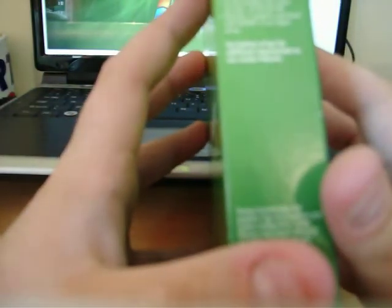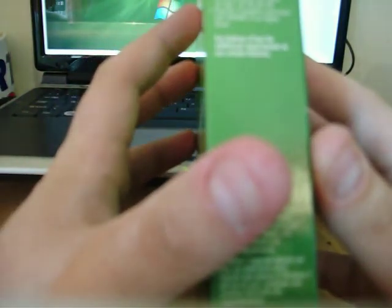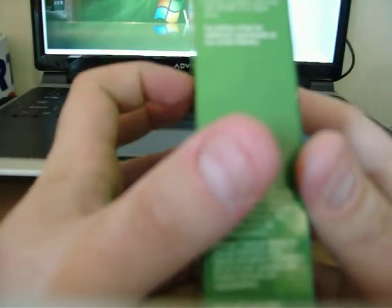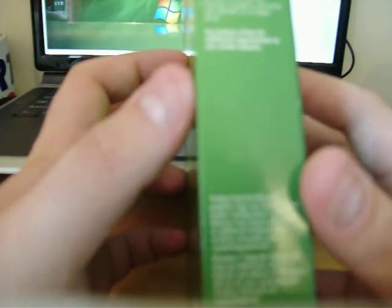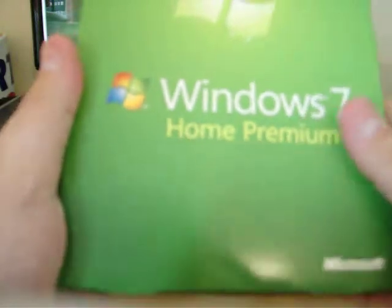Windows 7 system requirements: 1 GHz or faster for 32 bit or 64 bit processor. 1 GB RAM for 32 bit; for 64 bit you need 2 GB RAM. 16 GB available disk space for 32 bit, 20 GB for 64 bit. You need a DirectX 9 graphics processor with WDDM 1.0 or higher drivers to run Windows 7 Home Premium.